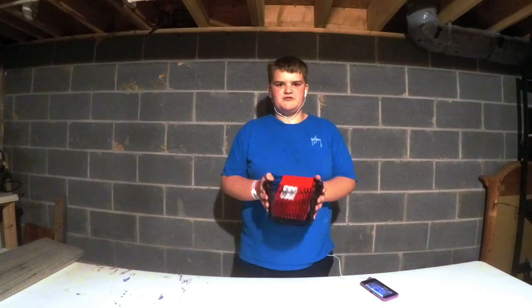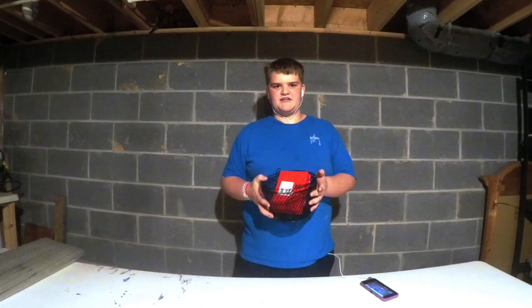Today: homemade minnow trap out of items that you can get at the Dollar Tree.